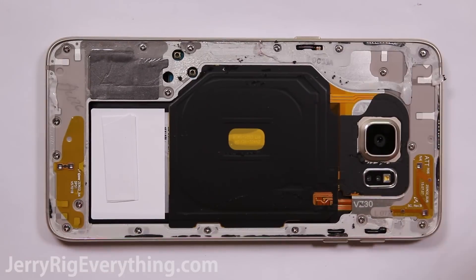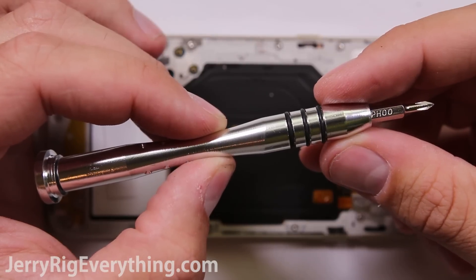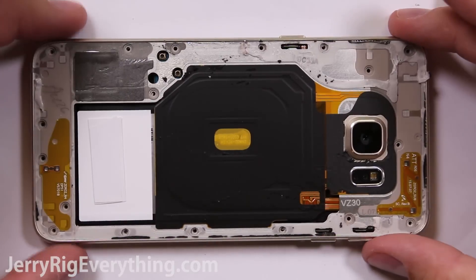There are a bunch of screws around the inside of the phone, so take your Phillips head screwdriver. I will link tools and parts down in the video description below. Once the screws are out, the back will just lift off from the frame.